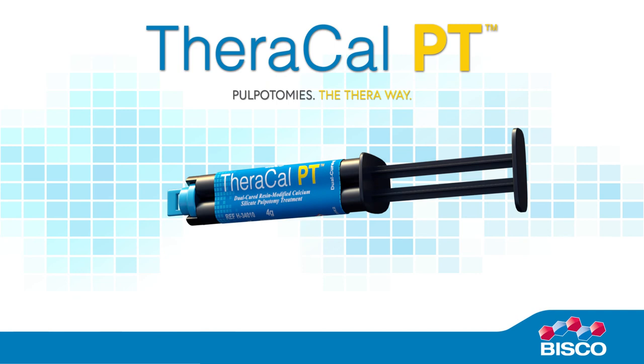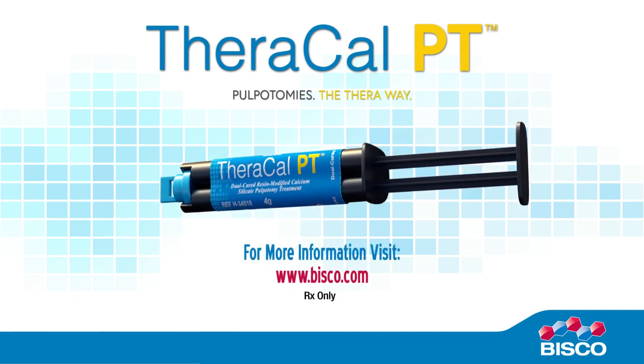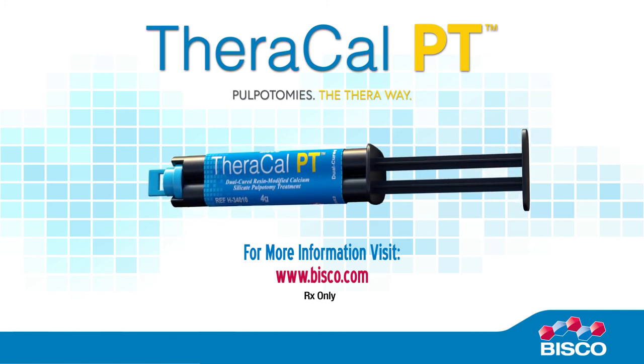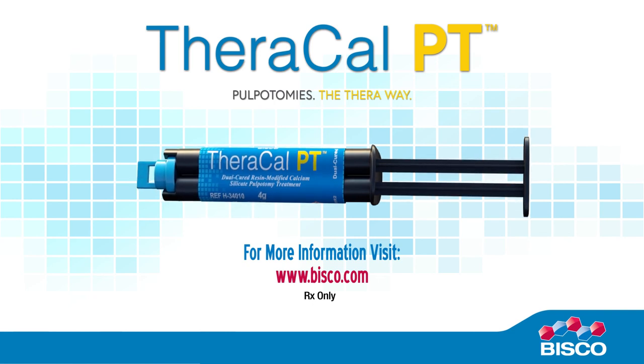Pulpotomies — the Thera way. For more information, visit www.bisco.com or contact a sales professional at 800-247-3368.